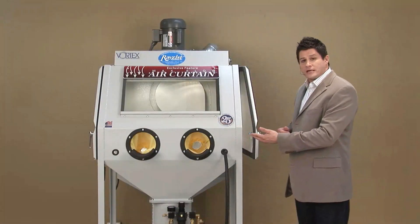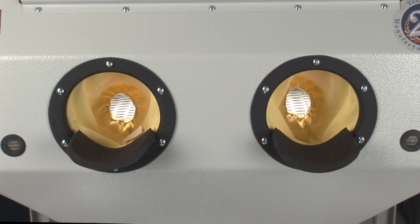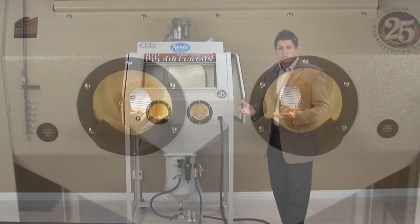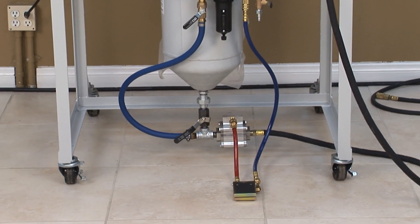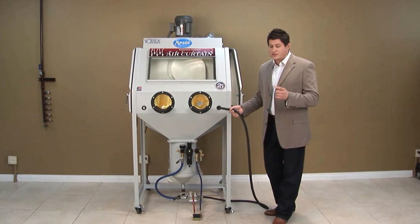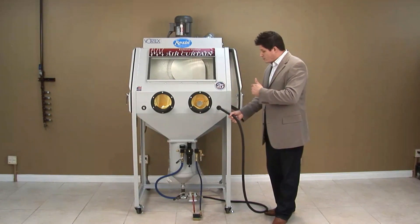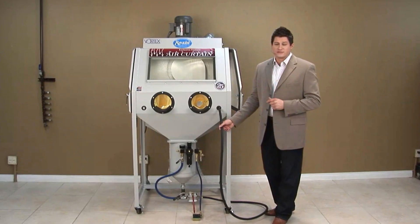We have a padded armrest and gloveless sleeves. Padded armrests are great for prolonged productivity and ultimately comfort. The unit is always on wheels for easy mobility. And we have a lightweight, flexible sandblast hose — it's very heavy duty but also very flexible. You'll notice we have a right and left entry port, excellent for left-handed users.